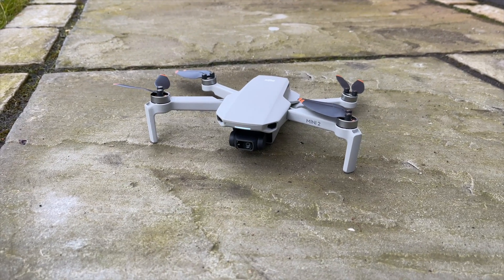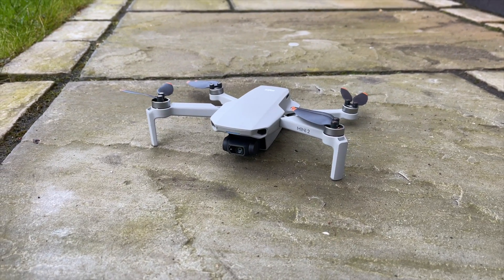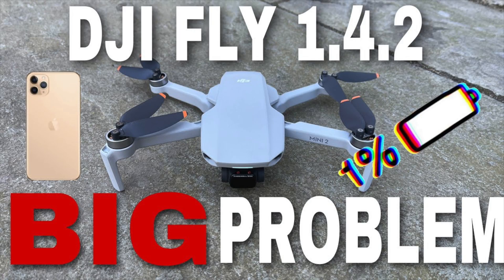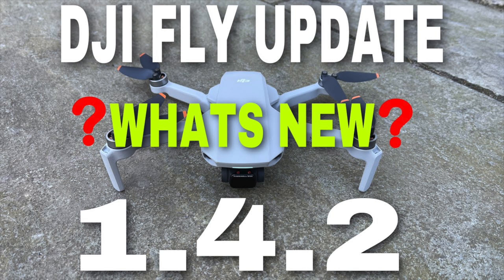DJI Fly 1.4.3 has now been released and it fixes some issues, particularly on iOS with regards to the battery charging — that is now back. It also fixes some stability issues which occurred on Android. Let's do a full review right now.